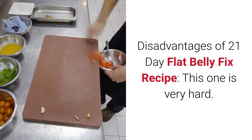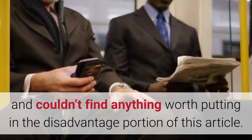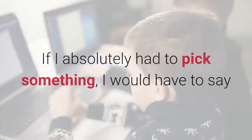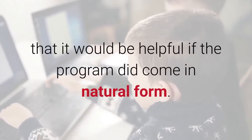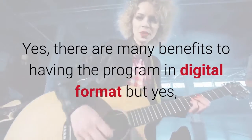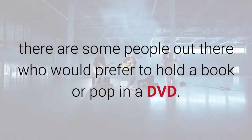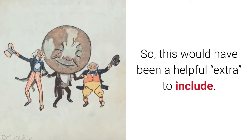Disadvantages of the 21-Day Flat Belly Fix Recipe: this one is very hard. I searched high and low and couldn't find anything worth putting in the disadvantage portion. If I absolutely had to pick something, I would say it would be helpful if the program came in physical form. There are many benefits to the digital format, but some people would prefer to hold a book or pop in a DVD, so a physical version would have been a helpful extra.